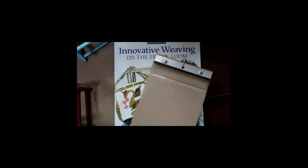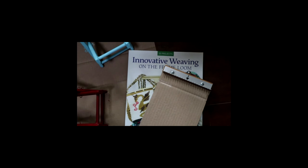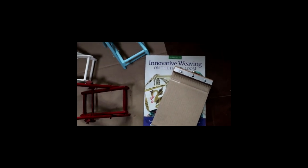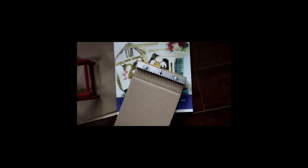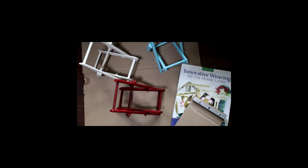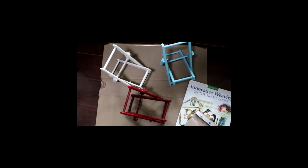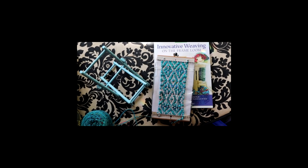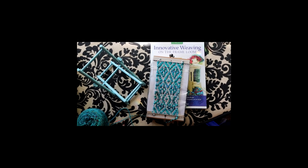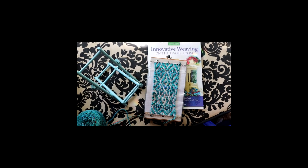I've put cardboard in the middle — I'll show you why later. I'm going to be using a pattern from my book, Innovative Weaving on the Frame Loom, and the saffron loom to weave some very nice chair seat covers for the little chairs. I've woven the seat for the little blue chair using the pattern called Square Dance in the Innovative Weaving on the Frame Loom book. Just get that sewn on, and the teddy bear can sit in her new chair.